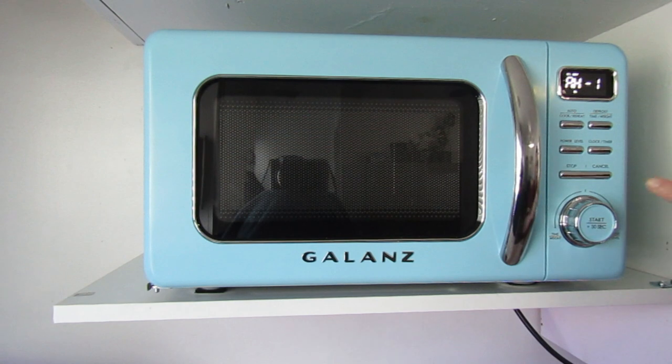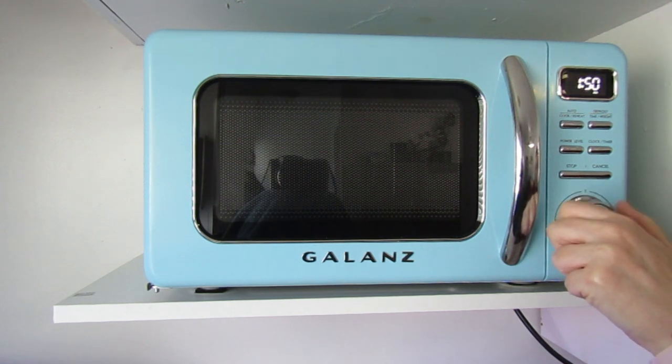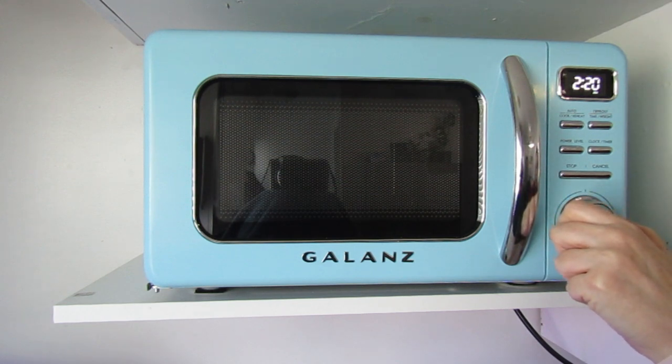To clear the screen, all you have to do is hit stop/cancel and it will take you right back to the clock time. There is a defrost function, and you can defrost by either time or weight. There is also a clock timer for resetting after a power outage or after unplugging it, and a timer for timing your cooking. What is different with this one is that once you put your food or drink in and want to warm or cook, it uses an actual dial — you turn the dial to how long you want and then hit start.